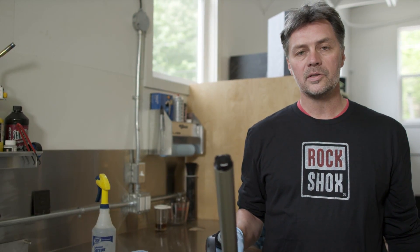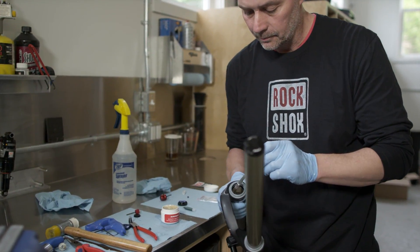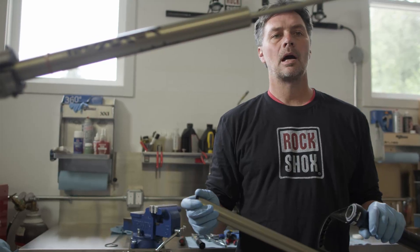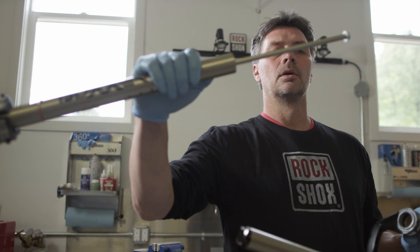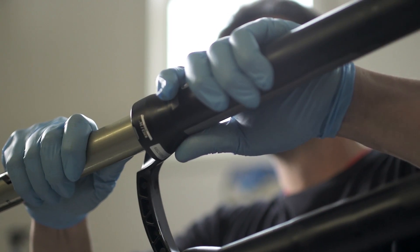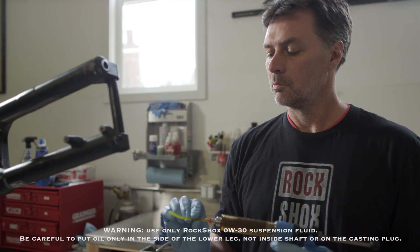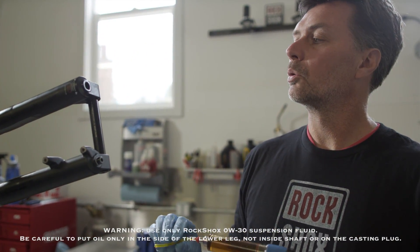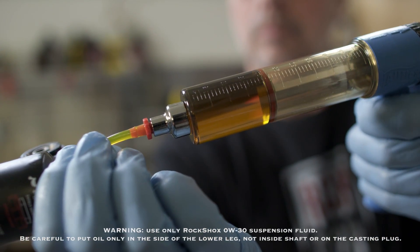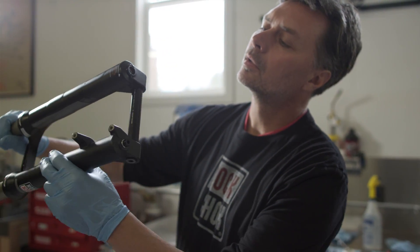Before we reinstall the lowers, I'm going to lubricate the sealant wiper with SRAM Butter. Now we're going to install the lower leg onto the upper tube — we're going to run it on to about the first bushing, about right there. Now we're going to put 10cc's of 0W30 in the lower leg, then slide the lower leg all the way down.